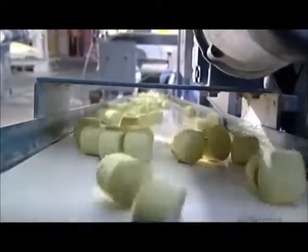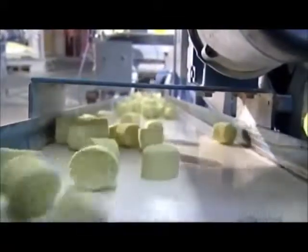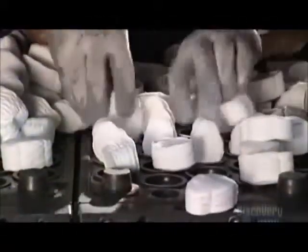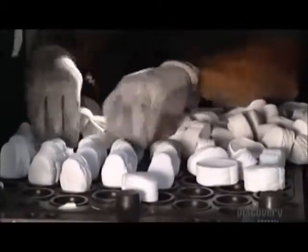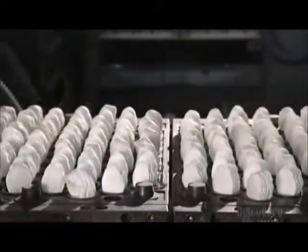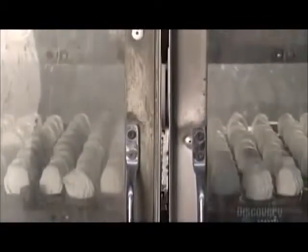A conveyor belt sends them to a compression mold machine. Here, a worker positions the slugs in a steel mold. The slugs often vary in color depending on the type of ball being produced. When the door closes, the bottom part of the mold presses up into the top part, applying over a ton of pressure.